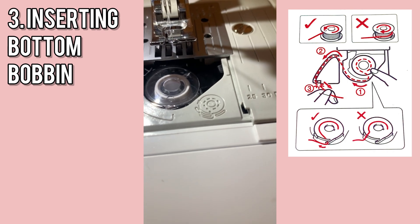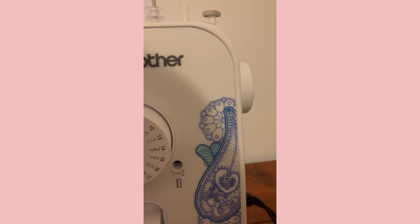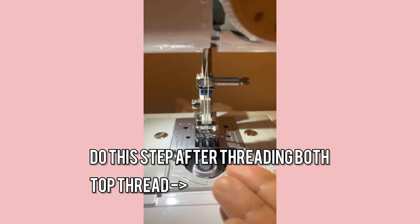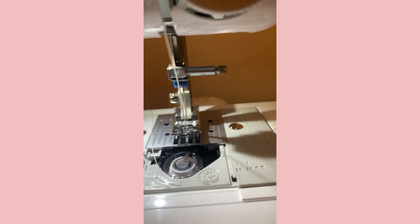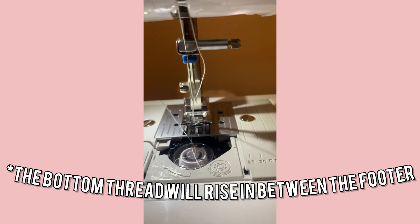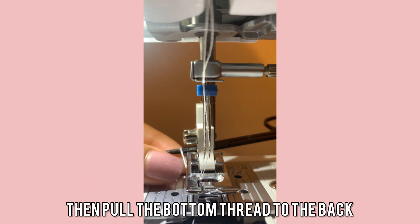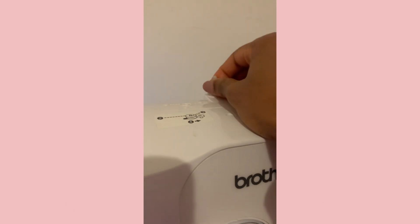You'll see there's a little hook area. What you want to do is get the thread into that hook. Afterwards, you're going to turn your handle towards you so it can rotate and your first stitch will occur — but it won't stitch because there's no fabric. You just want your thread to go up. Pull it up all the way.